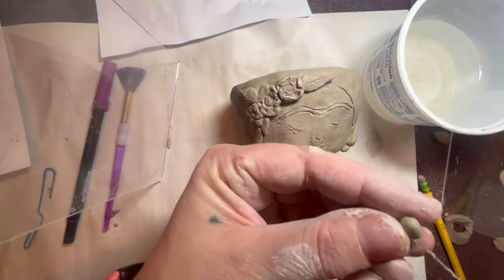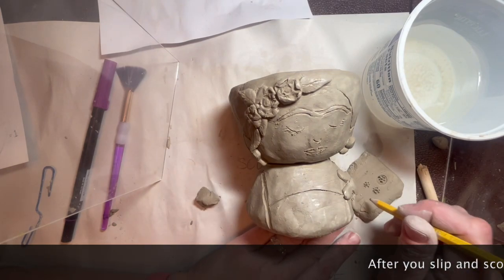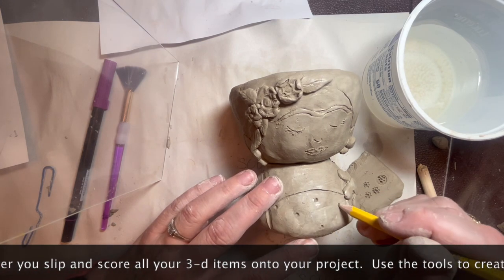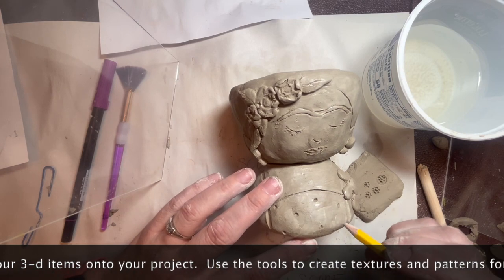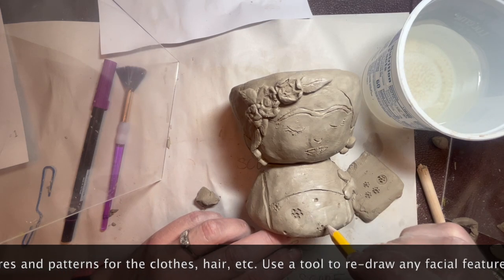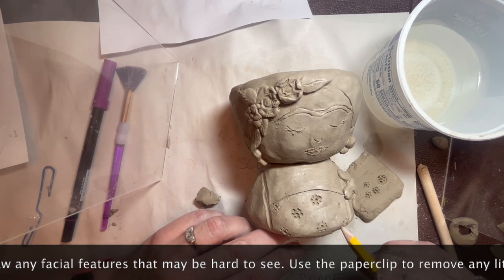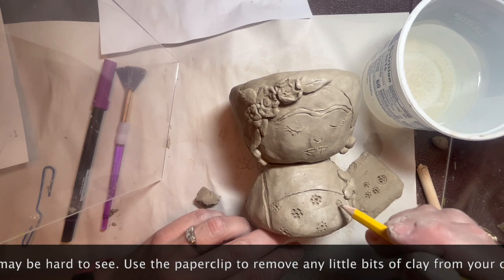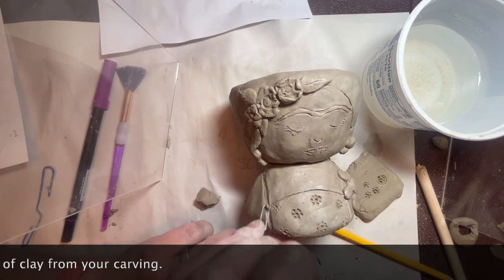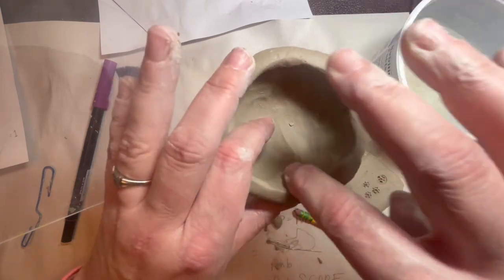I also decided to create some simple earrings to attach. Now use your tools to create the textures and patterns that might be on the clothing or the lines in the hair. All of these details need to be done at the end so they don't get smudged when you're handling your pot. You can use a pencil, paper clips, or any tools to stamp in or create different patterns and lines to add texture and detail. Make sure to remove any extra little bits and then adjust any lines that might not be as visible. You can do this to the face and anywhere else.